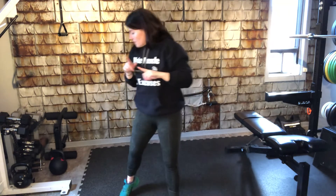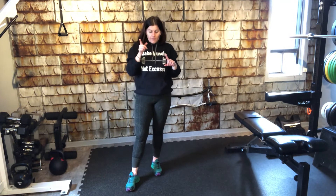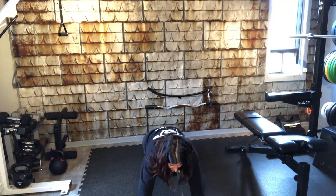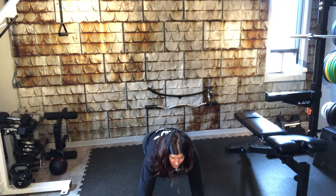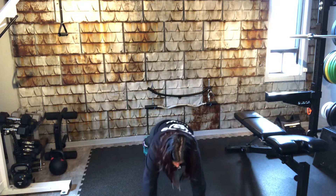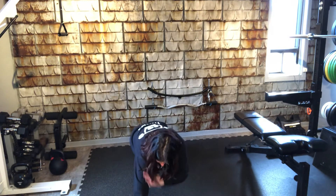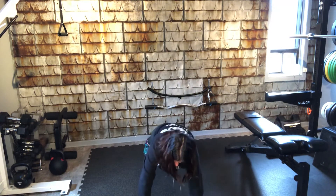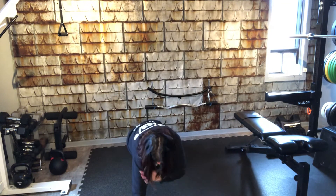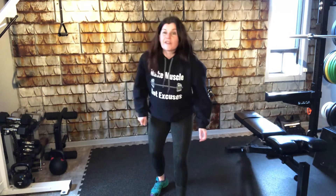Then we're going to go into a high plank — like so — holding it nice and tight, further emphasizing the tight hollow body hold position, and we're going to do shoulder taps, alternating. We've done this before. We'll probably go back and forth about 25 times.